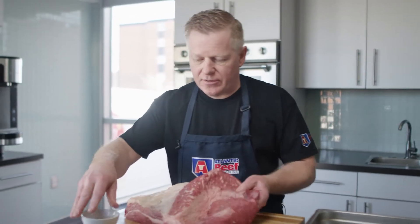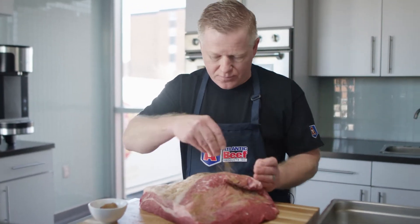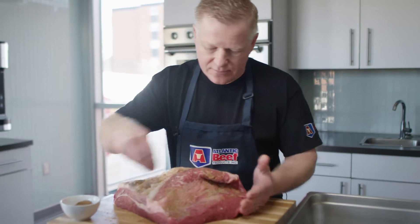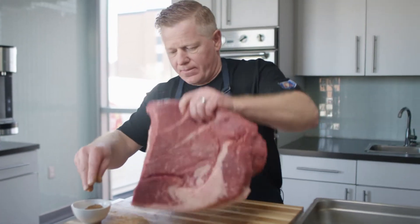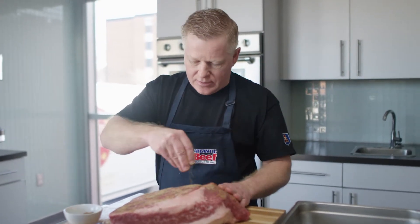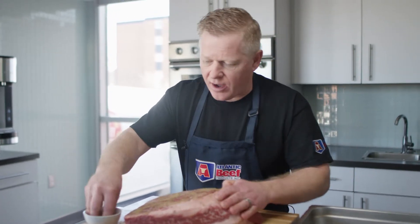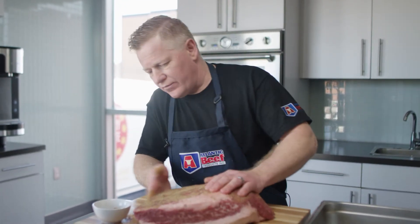So what we're going to do today is we're going to put a nice liberal bit of rub on the meat. We're going to put it in the oven at 350°F. It's going to dry roast for about an hour, and that's going to render some of the fat off and start basting itself nicely.